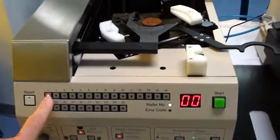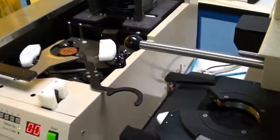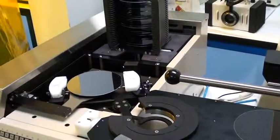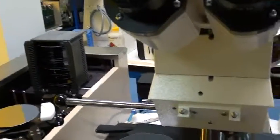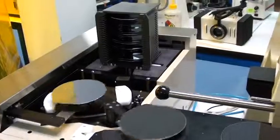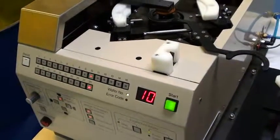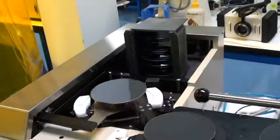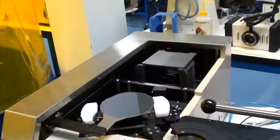Say I want to do wafers 1, 10, and 25 — I can make that selection. I'll bring it in; it will pull a wafer and transfer it. Now transfer back, and it will go straight to wafer 25, then load the wafer back into the cassette.